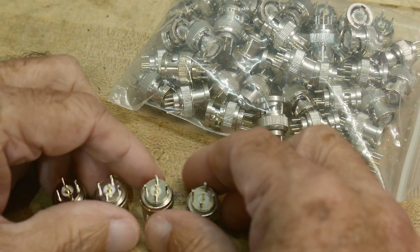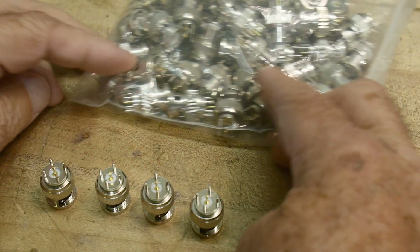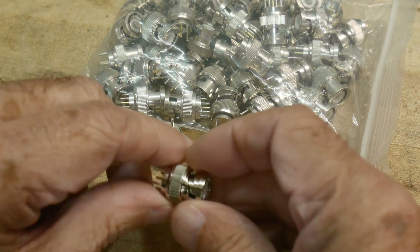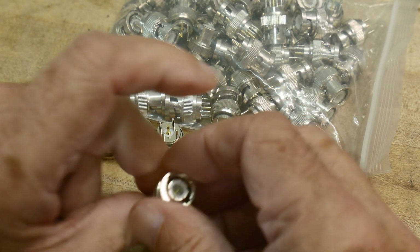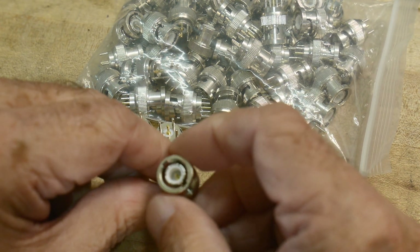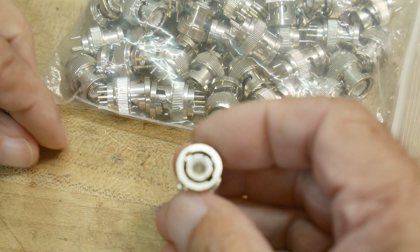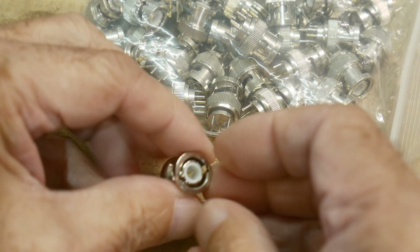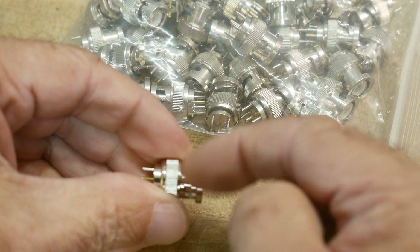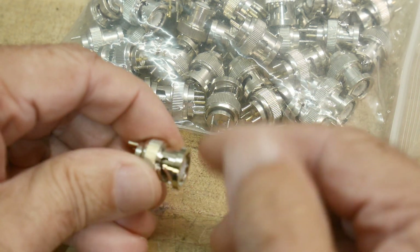In the process of getting these parts — and these seem to be pretty good quality, I didn't pay much for the bag — I realized I've never really talked about BNCs before. A lot of people think that the actual bayonet part of the BNC is the thing that makes electrical contact, and that's not true.